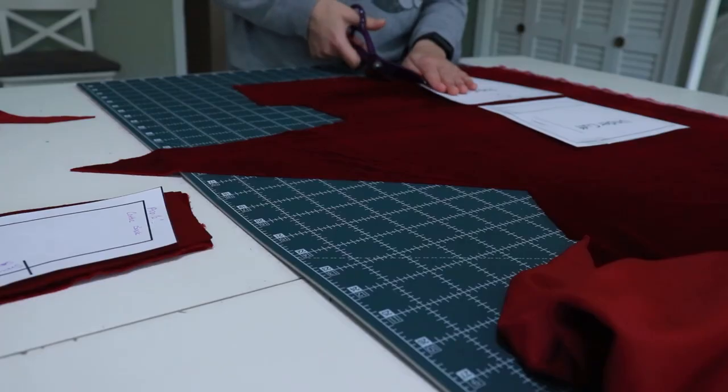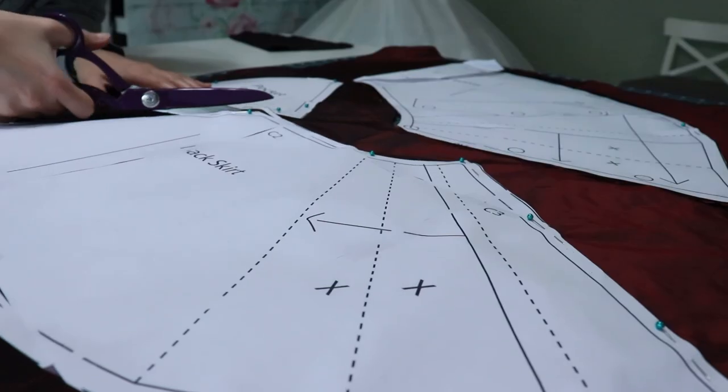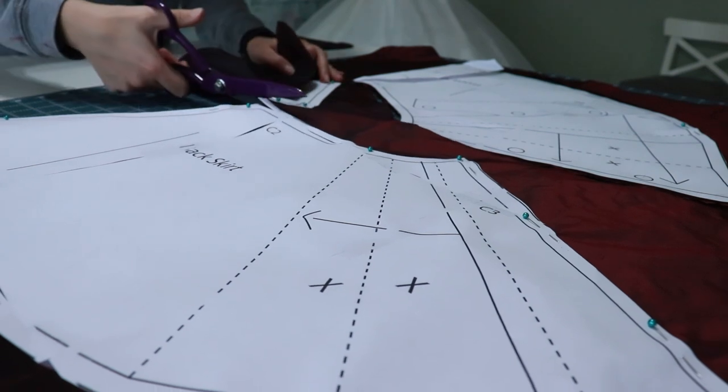I used a wool cotton blend for the main jacket fabric, and I lined it with a linen cotton blend. I also used silk taffeta to line the skirts and to make the facing inside the front of the jacket. I have cut all of my pieces out - there's a huge stack. I didn't really think about all the layers, so for example, for the pocket bag I had to cut two of each because there's two pockets, and the front facing also needs a lining fabric to go with it. I cut a lot of things out and it felt like it took me hours.